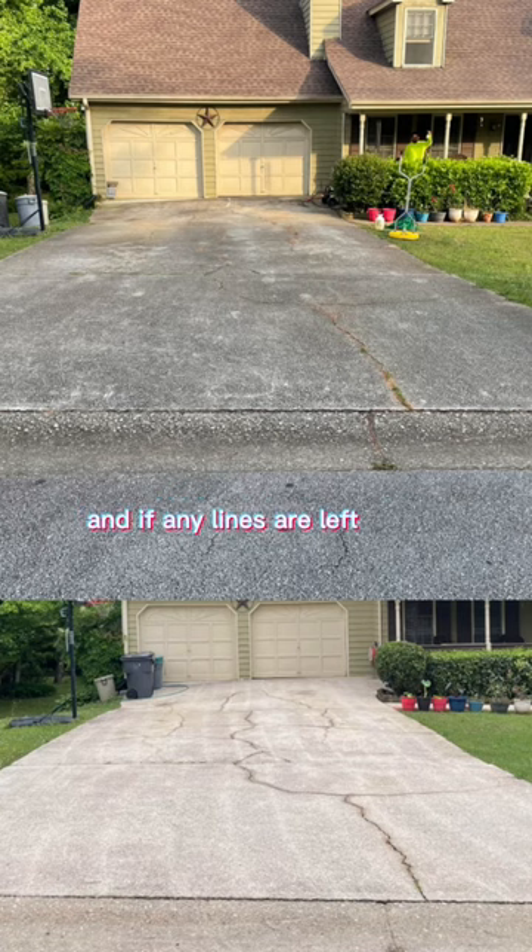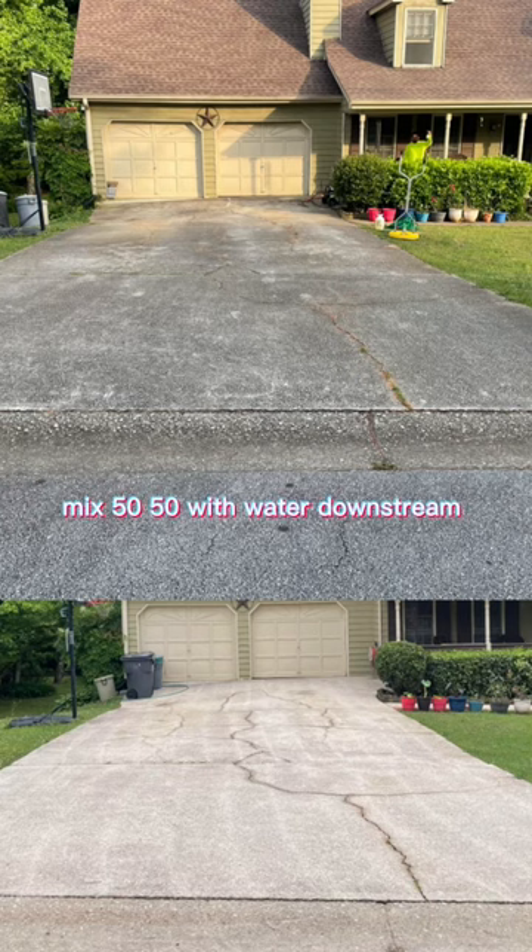And if any lines are left behind and you want to get rid of them, all you need to do is post treat. Get a pump sprayer or an x-jet and downstream 12.5% sodium hypochlorite, which is just fancy for bleach. Go to your local pool supply store, get some pool chlorine — check Lowe's and Home Depot — make sure it's 10 to 12.5% SH. Put it in a bucket, mix 50-50 with water, downstream it and give it some time. The lines will disappear.